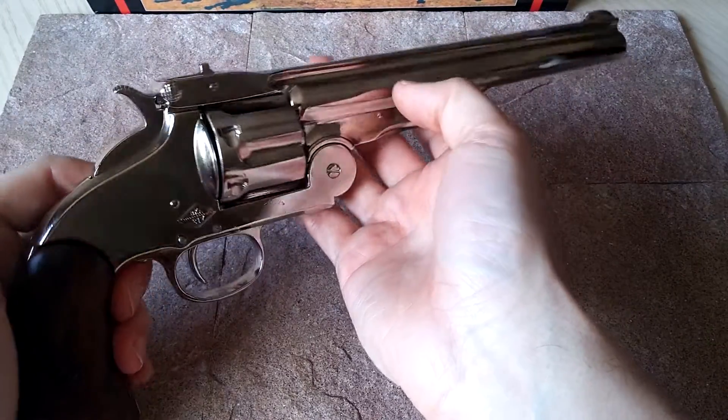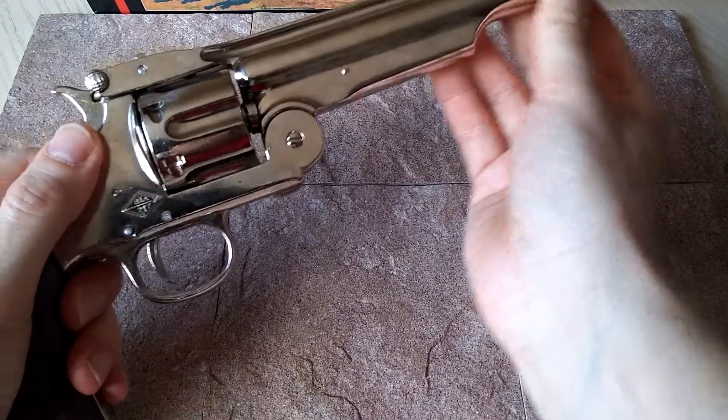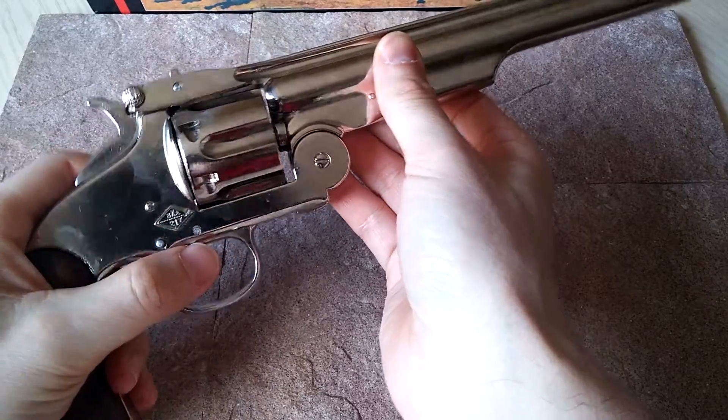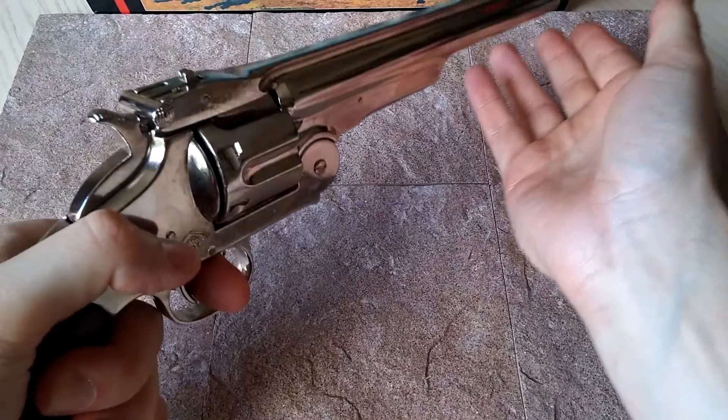This was actually used by cavalry. And Russia really loved these, so they put in a huge order and ended up copying the Schofield design. They just loved having it in their military.